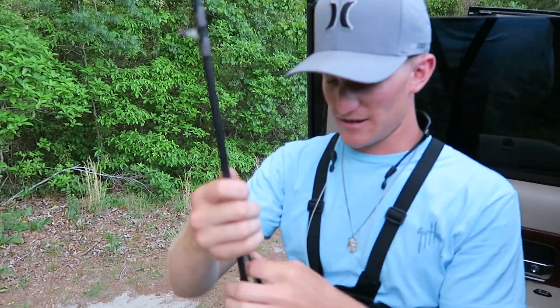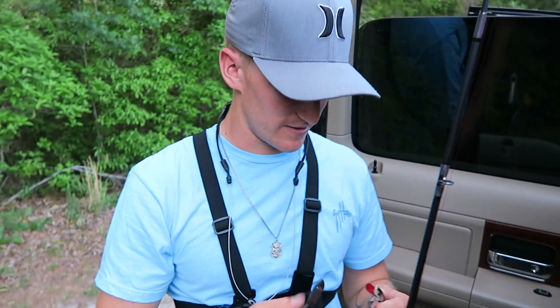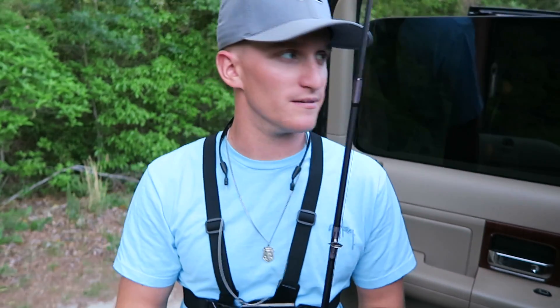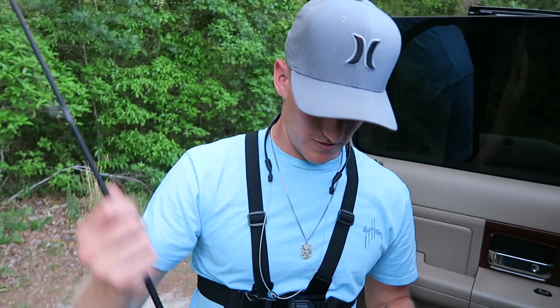I'm going to be teaming this thing up with some jerkbaits, and I wanted to find one of the most overlooked baits to be using this time of the year. I think jerkbaits are really surpassed as far as fishing-wise. This time of the year you're going to start seeing a lot of fish schooling back up, a lot of fish suspended. A jerkbait's kind of forgotten about as far as bass fishing goes — everybody kind of thinks of it as a cold water technique and it gets overlooked.